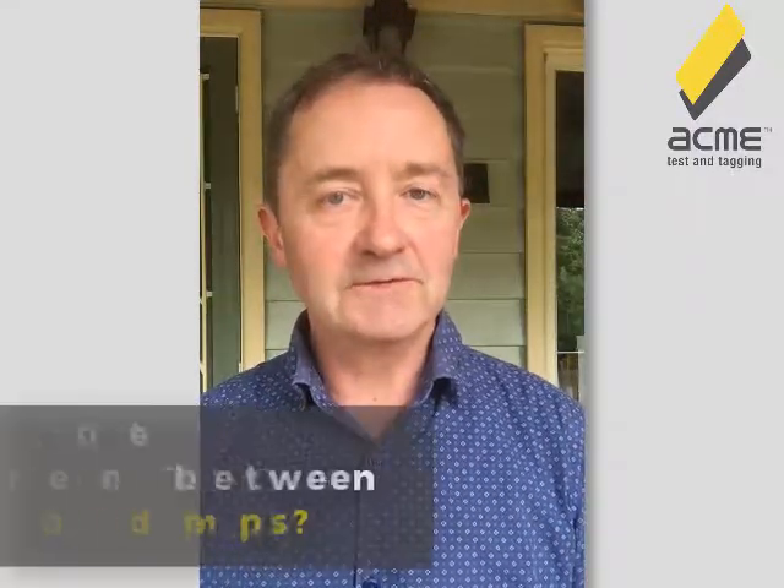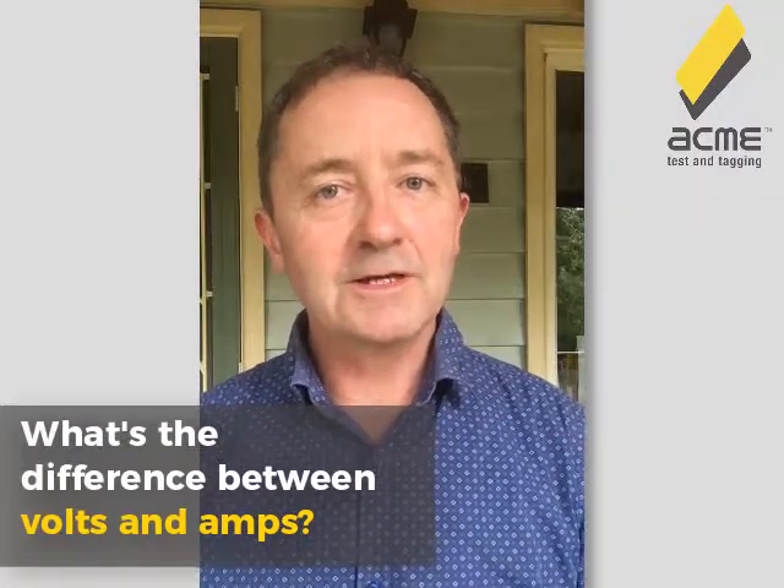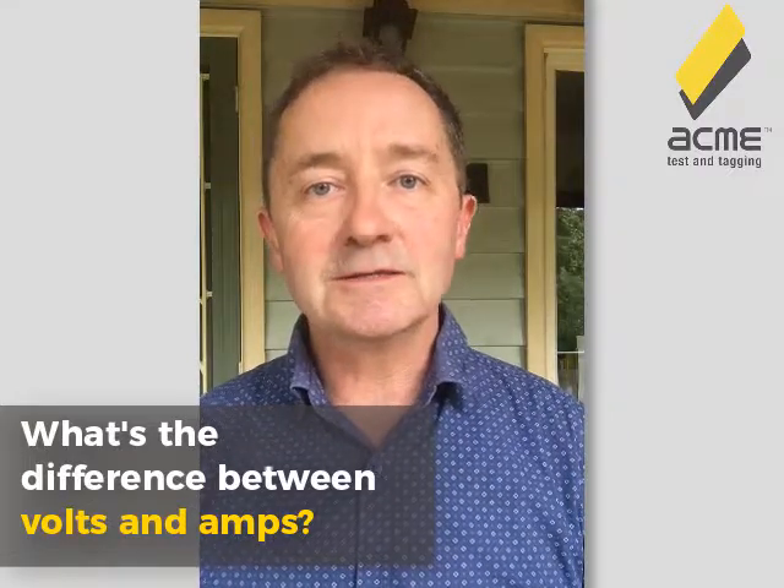When it comes to the dangers of electricity, it's not so much the voltage that's dangerous — it's the amps, because it's the amps that'll kill you. So what's the difference between volts and amps? Here's a really simple explanation, and I'm going to use the garden hose and the tap as an analogy.